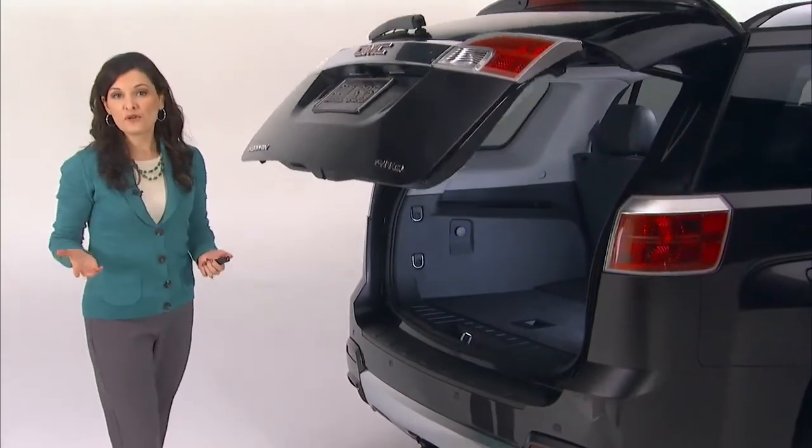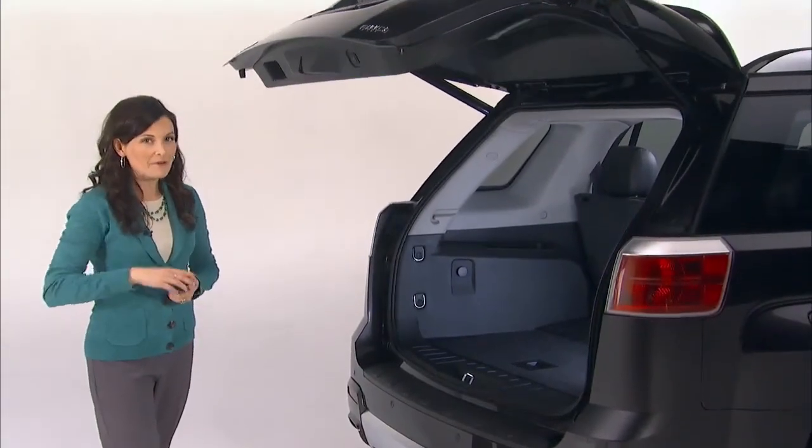Now, when the switch is in the three-quarter mode, the liftgate will stop at the programmed position.